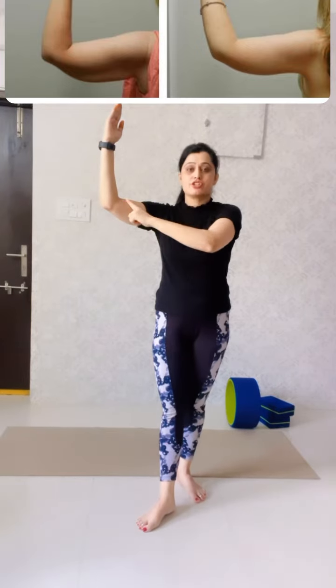You have to start with this — your hand should be straight. This is the first exercise, and then you have to do this: one, two. We have to do it slowly.